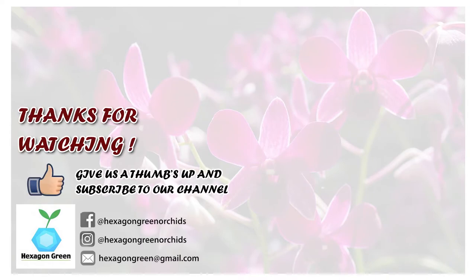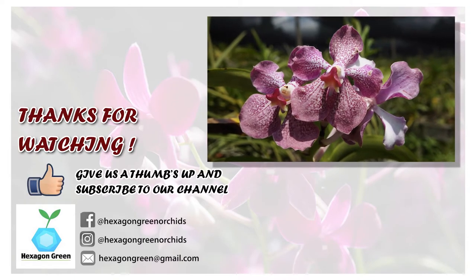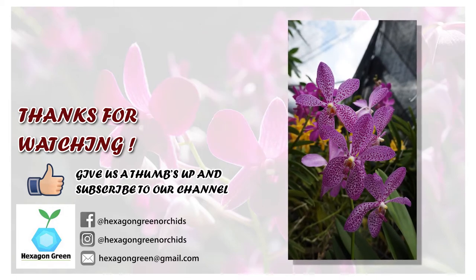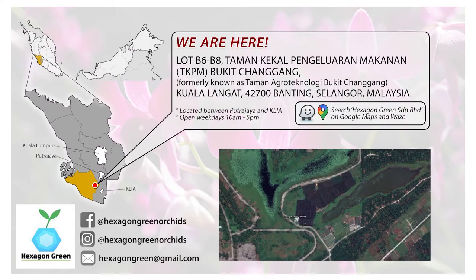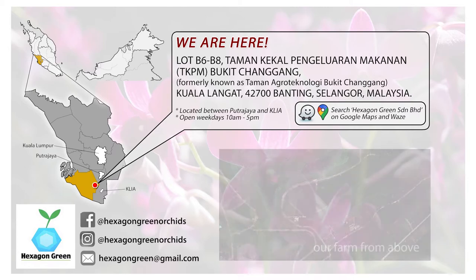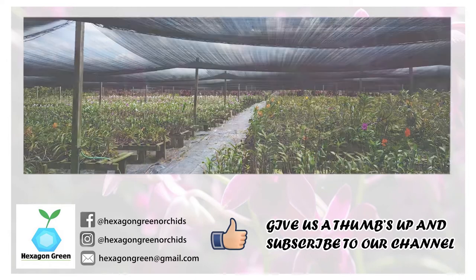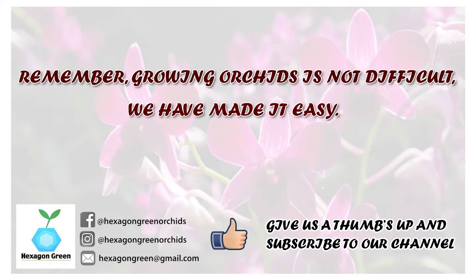Thank you for watching our video on orchids. If you would like to know more about Hexagon Green and orchid growing, check out our other videos in the playlist. You can also find us on Facebook and Instagram. Our orchid farm in Banting, Selangor is open — we welcome visitors. If you like what you have seen, please give us a thumbs up and subscribe to our channel. Remember, growing orchids is not difficult — we have made it easy. See you next time.